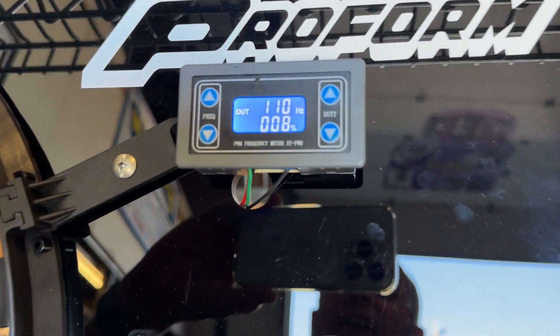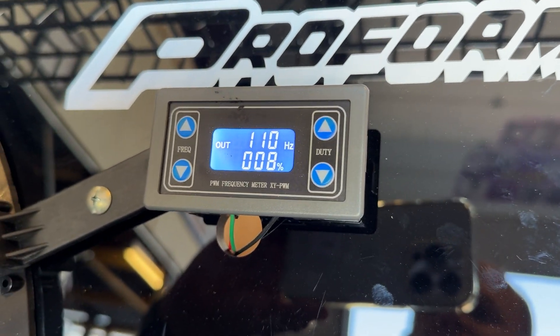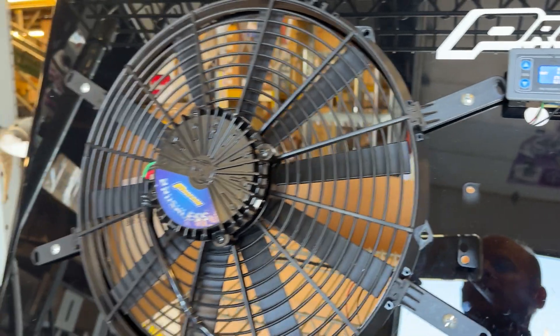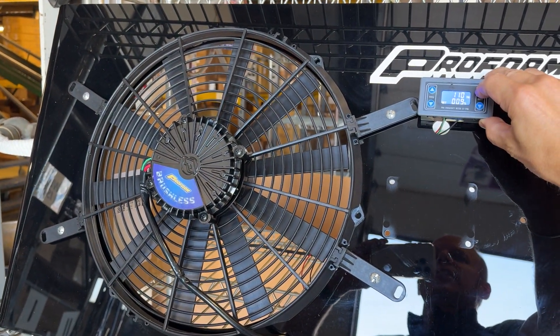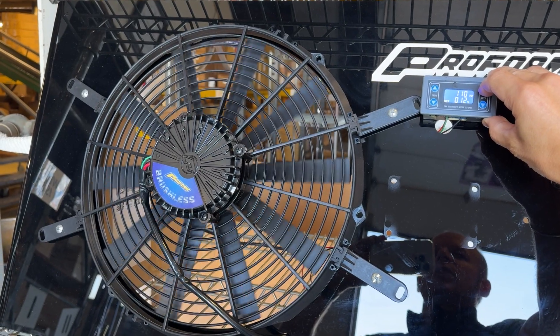Right now as you can see it's below 10% duty, which means it won't come on, but as we crank it up beyond 10% you'll see some action here. So now the fan will start going.